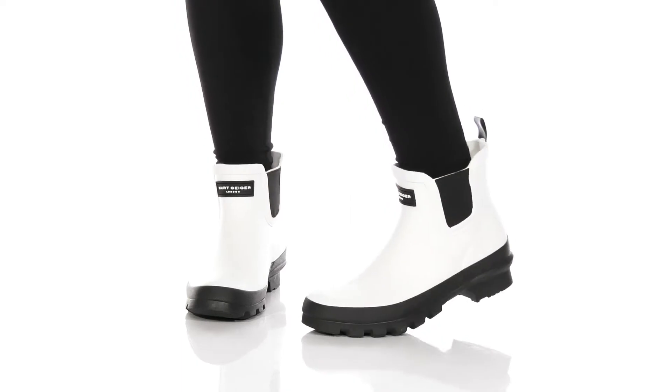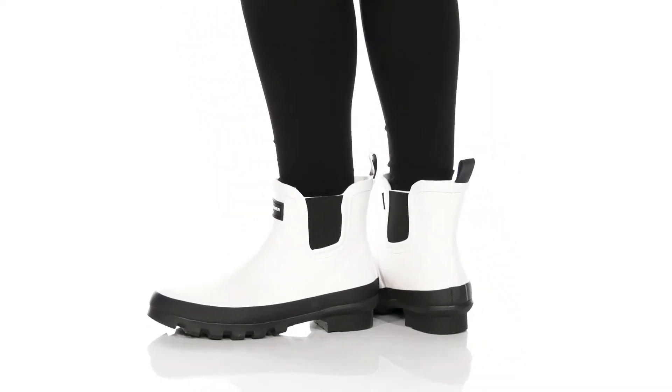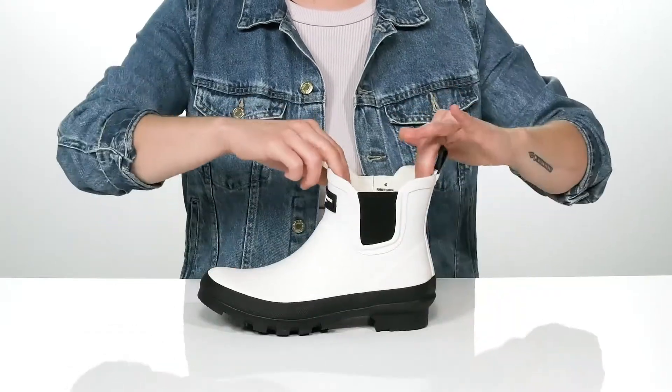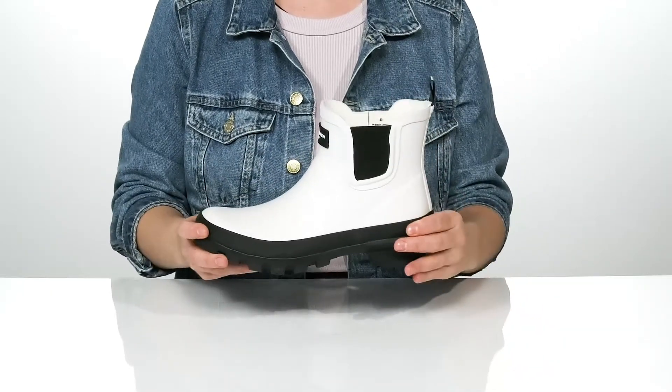Don't let a little rain ruin your day when you've got the Sleet by Kurt Geiger London. This boot is made of all rubber and it has goring on the side as well as a pull tab at the back to help you get them on easily.